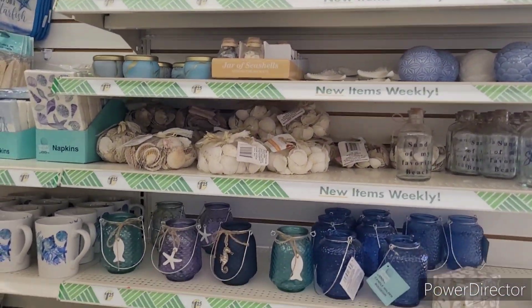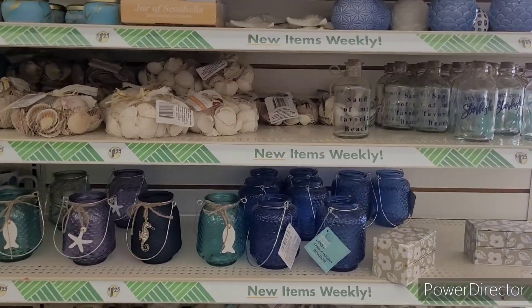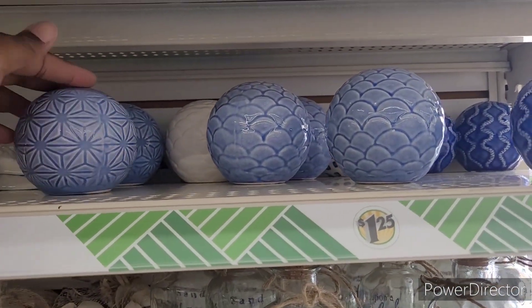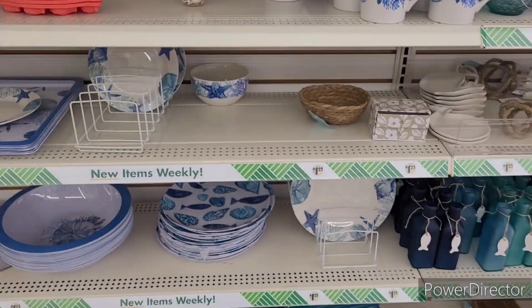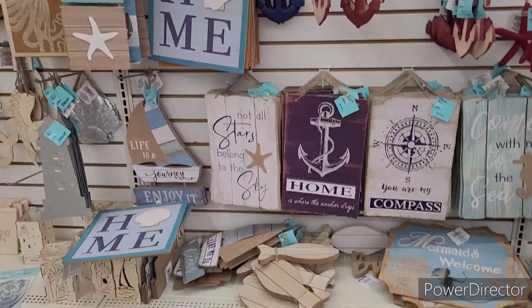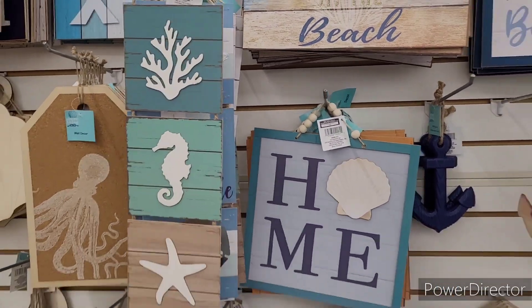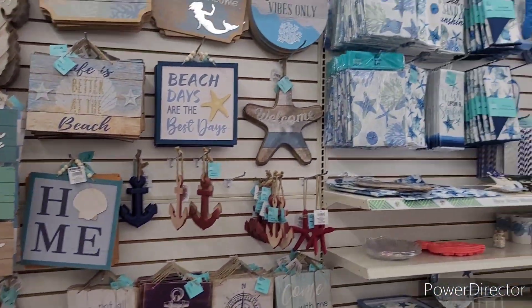Hi everyone, welcome back to my channel. So we're in Dollar Tree over here in the Shore Living section to see if they have put out anything else. I love these, they're so pretty. And then they have the little balls. Looks like they still got a good bit of their items. This would look good in the bathroom. I'm drawn to that one, I like that one. Moving on.